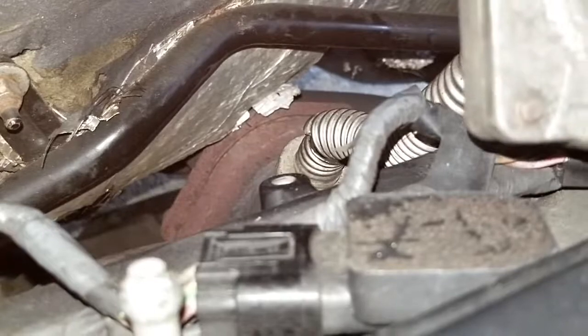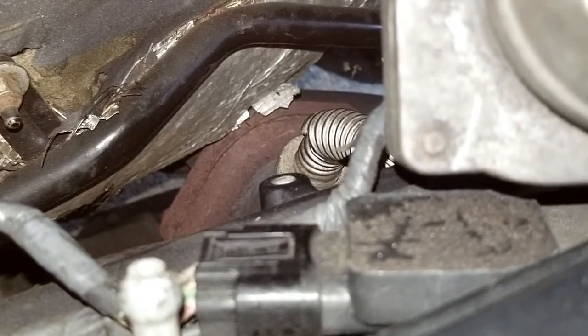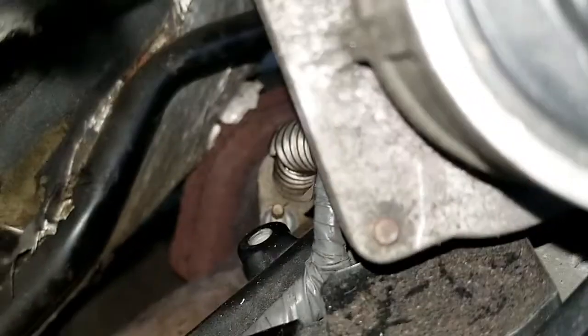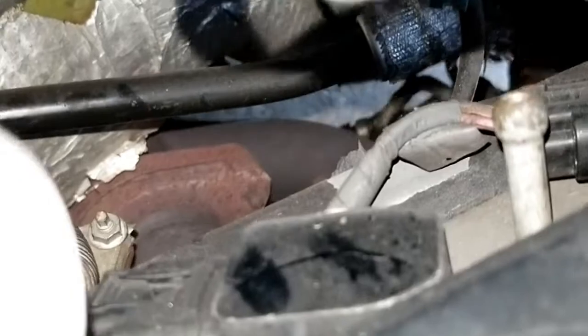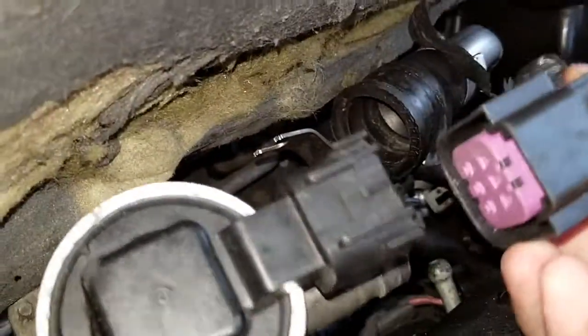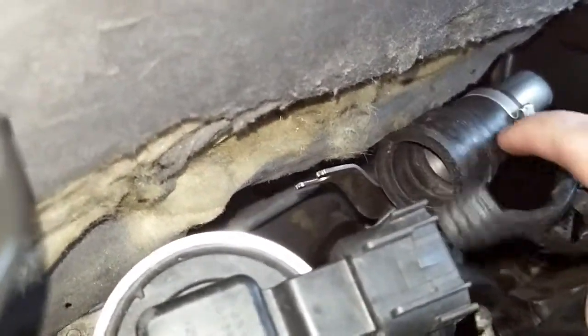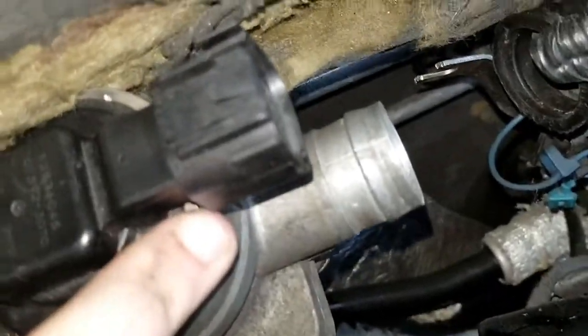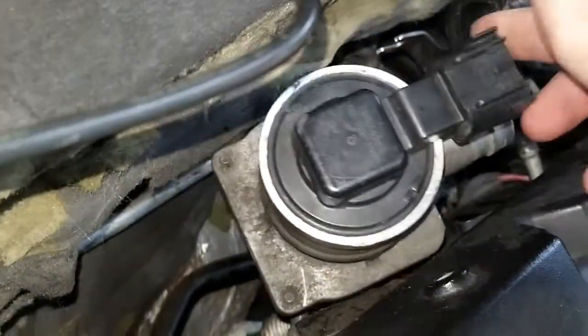Since I'm going to have to replace this valve, I'll show you how to remove it. You'll have two 10-millimeter nuts — one right there and one on the other side — that you'll have to feel using an extension and a 10-millimeter socket. Then you'll have a connector to pop off, and this tubing with a hose clamp that you'll pull off the pipe. Then you can remove the valve and replace it.